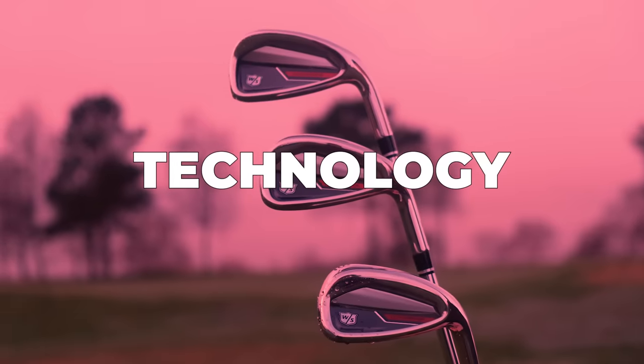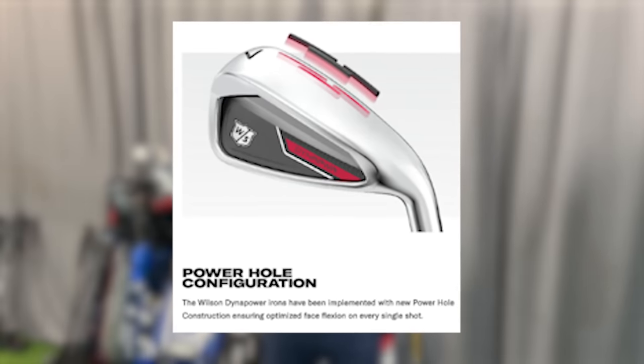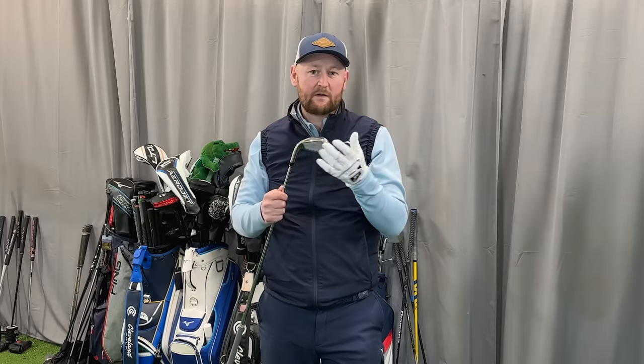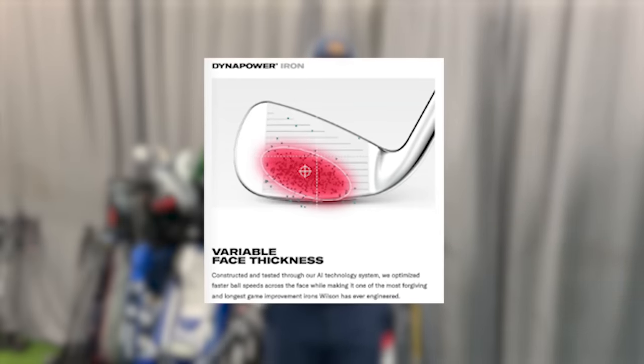The next feature of the Dynapowers is the technology in the head. The Power Hole helps with variable face thickness, ensuring that for any mis-struck shot — whether toe, heel, or low on the bottom — you're still getting good speed off the club face and still getting some distance. They've studied where the average golfer strikes the ball, and 80% of strikes are coming from the toe to the centre. With the variable face thickness spread across that section from toe to heel, it's still producing really fast ball speed for that type of strike.